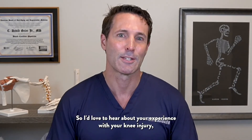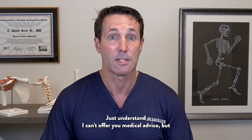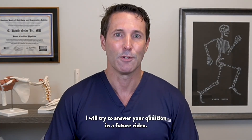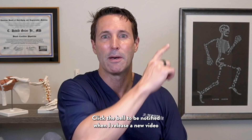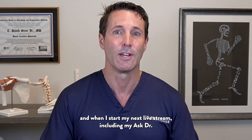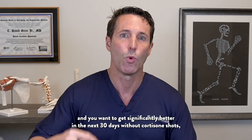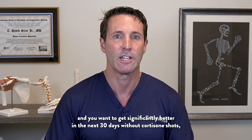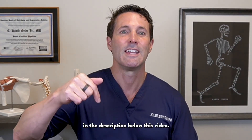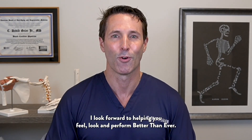I'd love to hear about your experience with your knee injury, whether it's an MCL or something else — leave those in the comments below. I can't offer medical advice, but I'll try to answer your question in a future video. Make sure to subscribe, click the bell to be notified of new videos and live streams, including my Ask Dr. Guyer live shows. If you have knee, hip, shoulder, or other joint pain and want to get significantly better in the next 30 days without cortisone shots or surgery, learn more about working with me in the description below. Thank you for watching — I look forward to helping you feel, look, and perform better than ever.